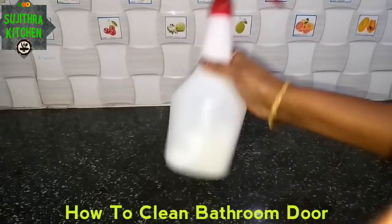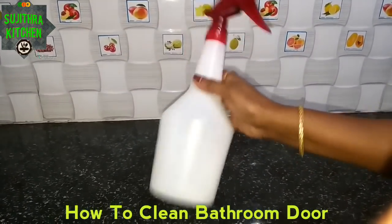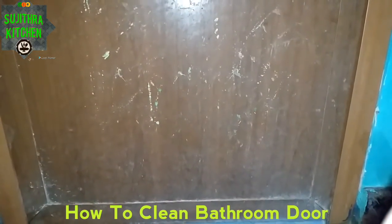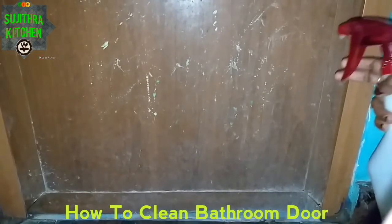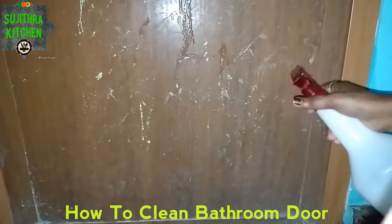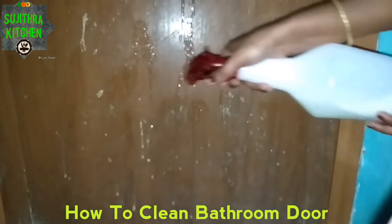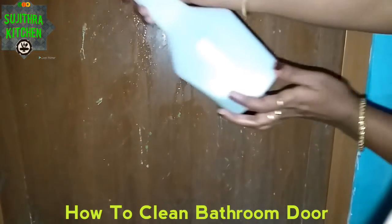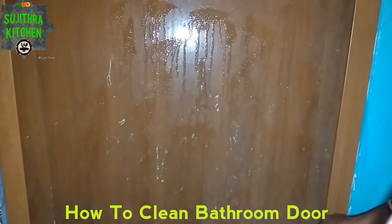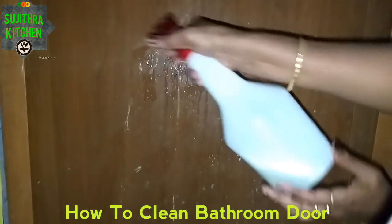Now we will clean the bathroom. When you spread it, you will be able to clean it.